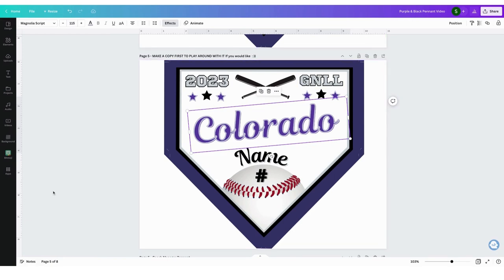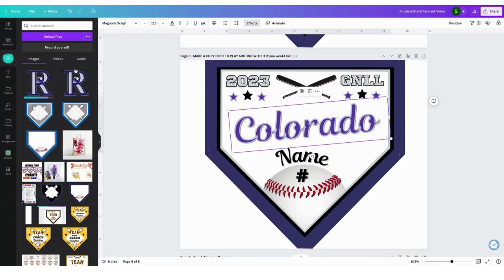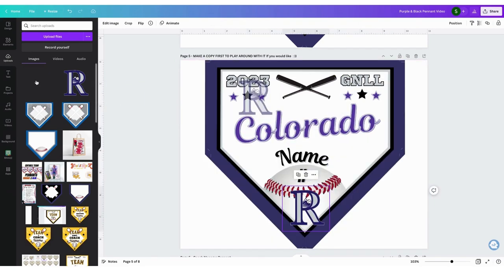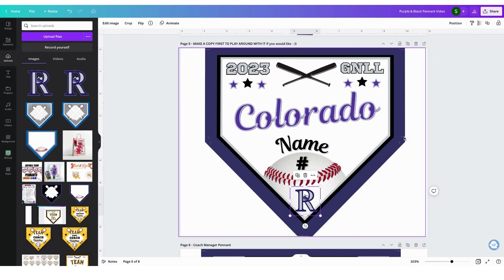Now I want to upload my logo. You can either drag it straight into Canva from your desktop, or you can go to Uploads and then Upload Files. Find your logo that you want to add, hit Open, and it will come in. Just click on it and it will add to your template — don't drag it because it can take over the whole design. Click on it, then grab the corner handles to make it smaller so it sits right on the bottom corner of that baseball. These are your crop marks to cut off the ends of the pennant, so you don't want your logo to be cut off — keep it down in this corner and you'll be safe.